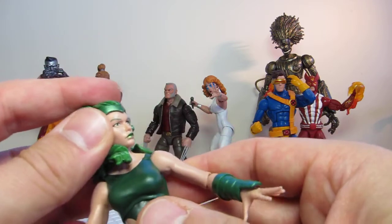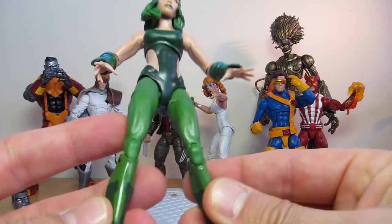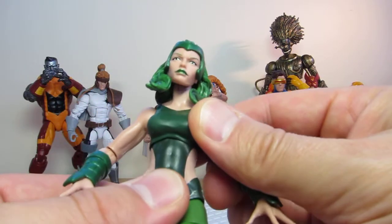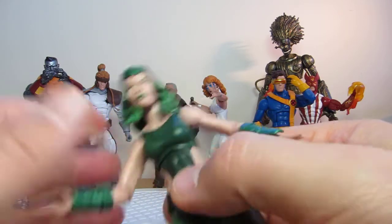Anyway, that's Polaris. We'll have a look at the articulation now — but nothing else to really show you in terms of effect. It's kind of dull. It kind of reminds me of the Jolly Green Giant — for those of you in the UK who don't know what I'm talking about, it's like the Jolly Green Giant's daughter or something.